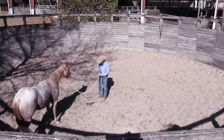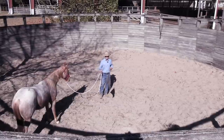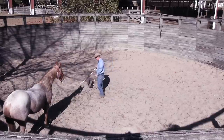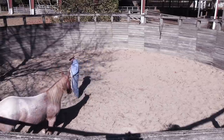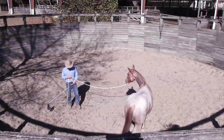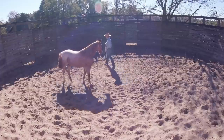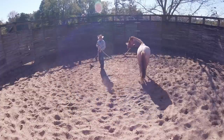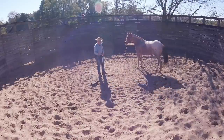Always keep your flag under your lead rope, so you don't pick your flag up and get it in your horse's face and spook him. I always find it's best to pass it under the lead rope and come over here to get a little bit of control out of this shoulder. I always try to keep it down here low on the ground because I don't want to complicate things by spooking him with the flag.